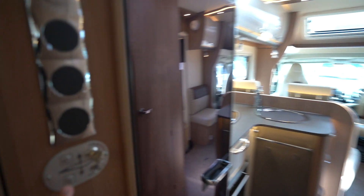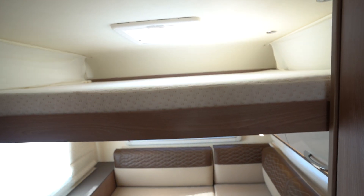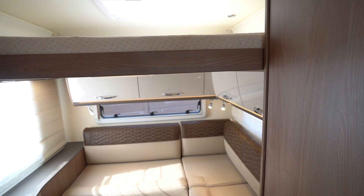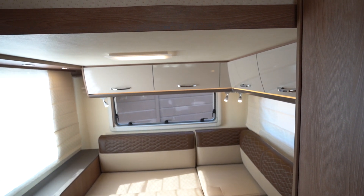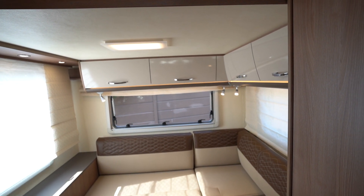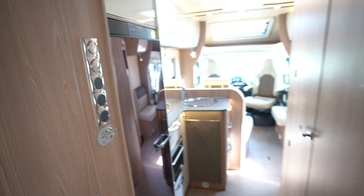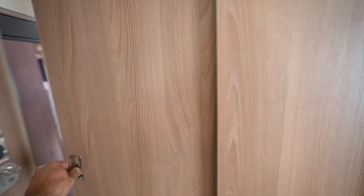Above me we also have an electric drop-down bed. It does go lower, but just for the sake of the walkthrough you can see the full pictures online on our website — the link is in the description below. We've also got a storage cupboard in here with loads of space, and this whole back area separates off as well.